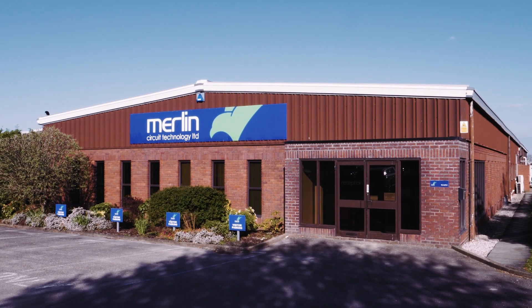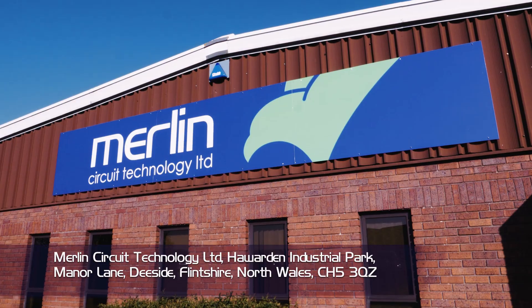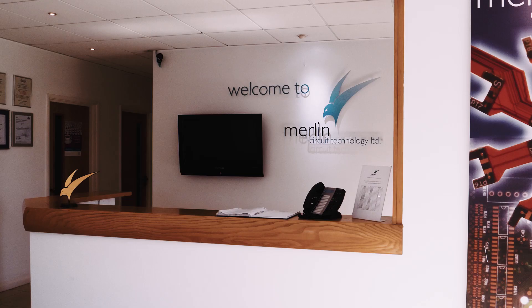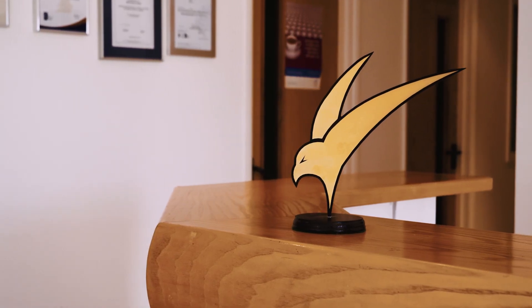Welcome to Merlin Circuit Technology, part of the Merlin PCB Group. During this film we'll explain the basics of manufacturing a multi-layer printed circuit board, or PCB for short.